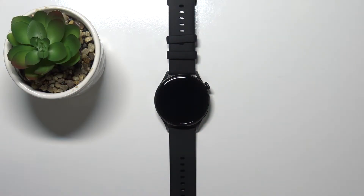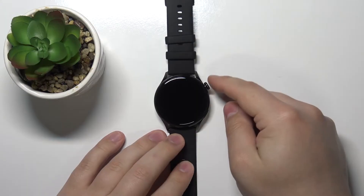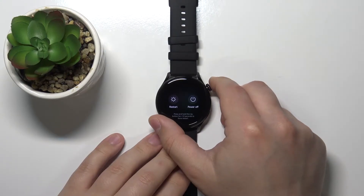Welcome. In front of me I have a Huawei Watch 3 Active, and I'm going to show you how to soft reset this device. Let's start by pressing and holding the crown button — keep holding it until you see this menu on the screen.